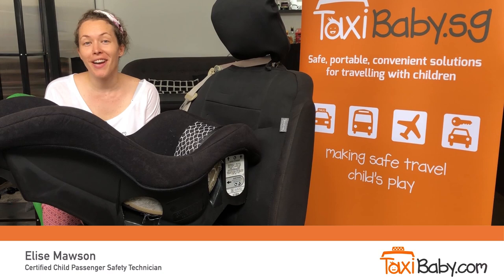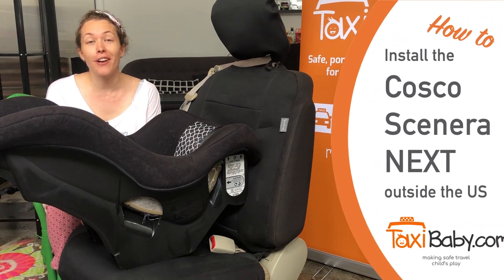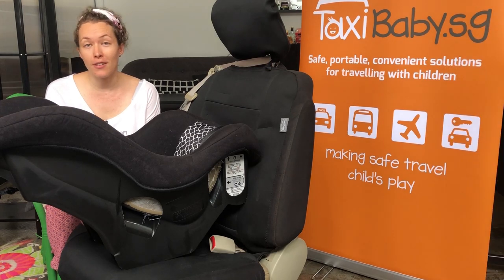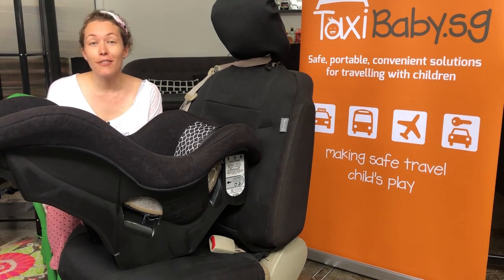Hi, I'm Elise. I'm a Certified Child Passenger Safety Technician from Taxibaby.com. We're going to do a quick and easy tutorial on how to install the Cosco Scenera Next travel seat. We're going to start with a simple three-step process on how to install the car seat outside the US. Then I'll go into those steps in more detail and to finish up we'll have a look at how to do it forward facing.